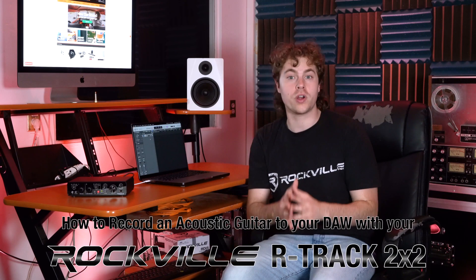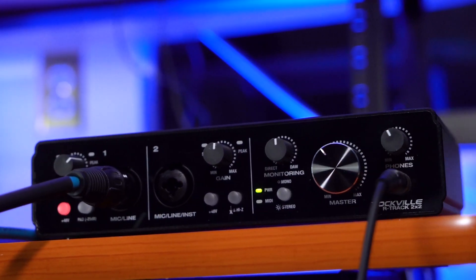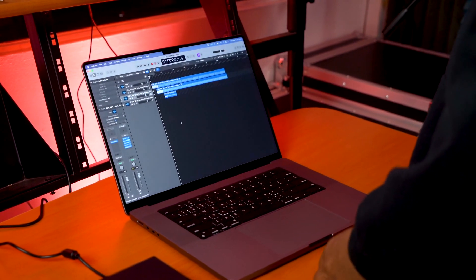What's up guys, Perry from Rockville here, and today I'm going to show you how to record an acoustic guitar to your DAW. For today we're going to be using our very own R-Track 2x2, but remember everything we talk about today applies to any interface you want to use, and this is also going to apply for any DAW you want to use, either on your Mac or PC.